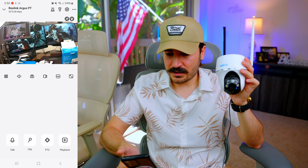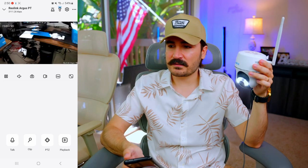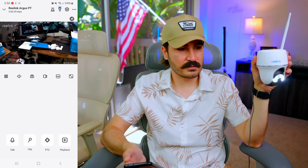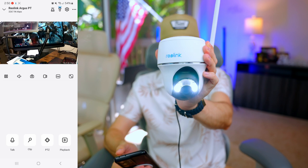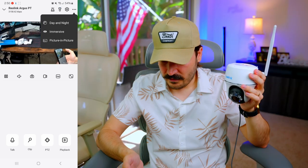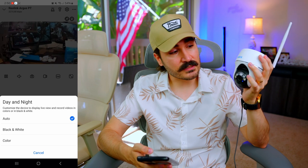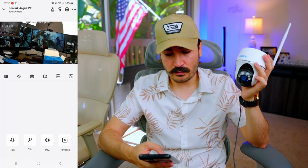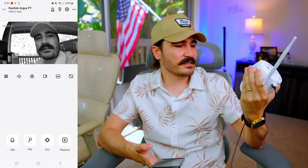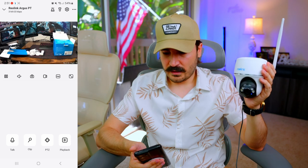There's a flashlight option — that's a decent flashlight. During the night I think it will illuminate a lot. It's pretty bright. We also have day/night mode settings: black and white uses the infrared video feed via the infrared lights, and there's also a color mode for nighttime as well.